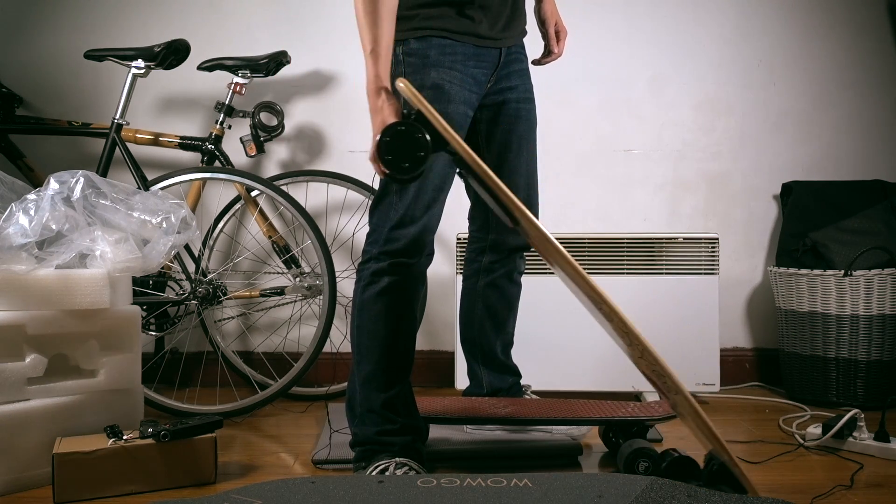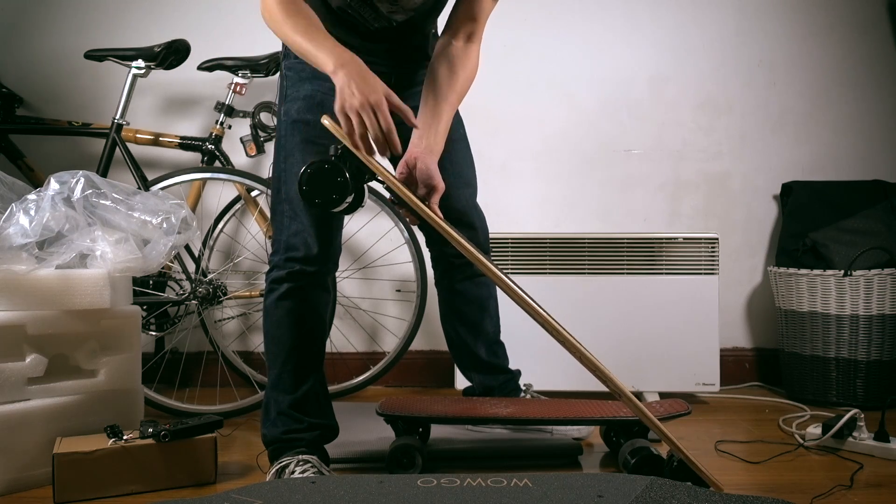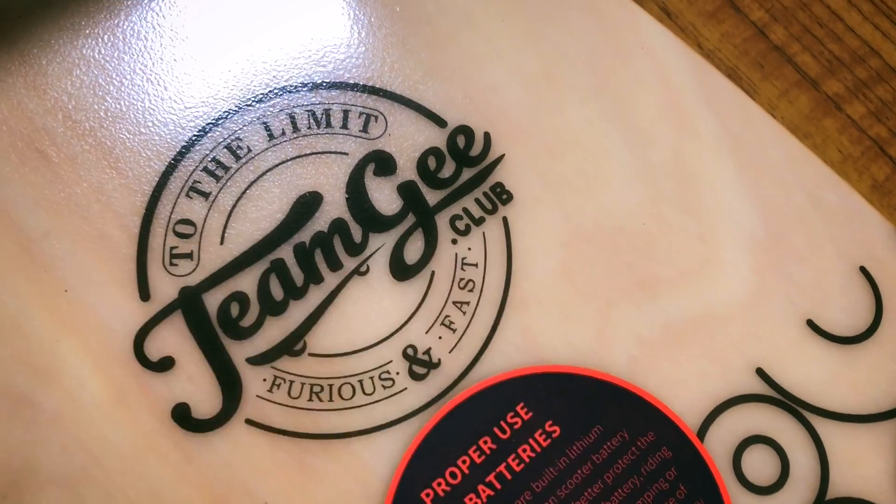Yeah, you can also pull it like this. It doesn't have smart turn-on either. It's quite pretty — furious and fast.